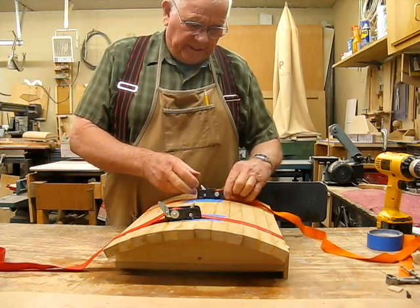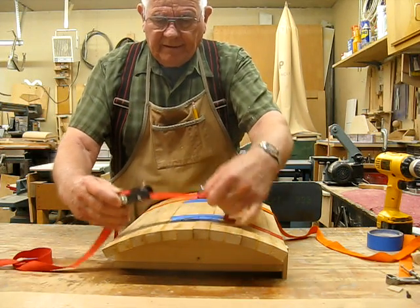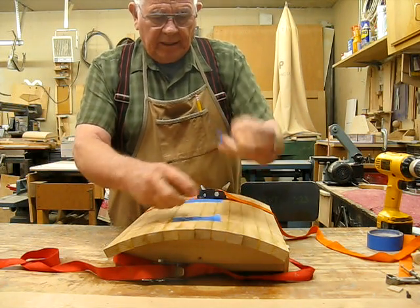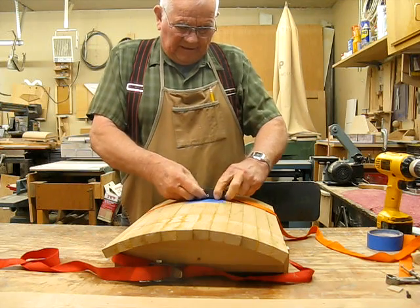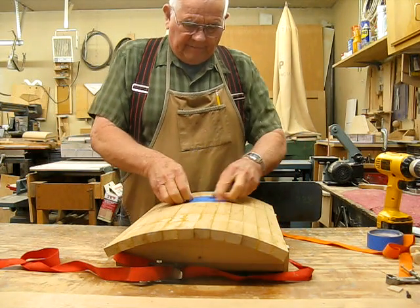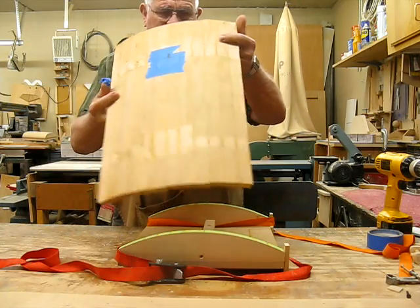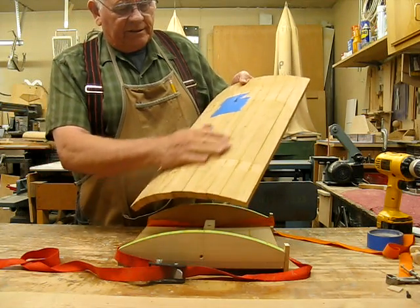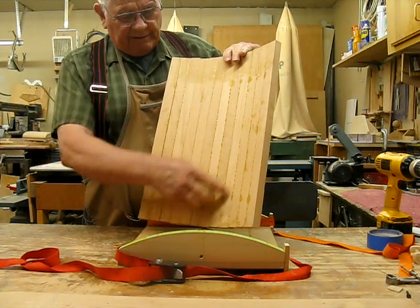It's time for the unveiling of our project here and see what things look like. Get the straps off first, and we don't need the tape on here anymore. Take a look at it and see what you think. We're going to get busy and sand this thing down so you can see the finished product. Here's what the bottom looks like — we're going to have to scrape all the glue and then do some sanding on it.